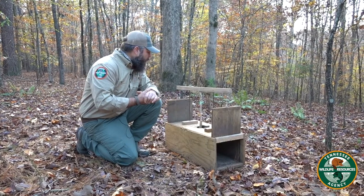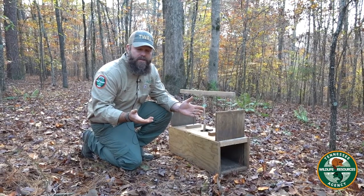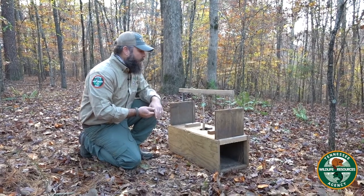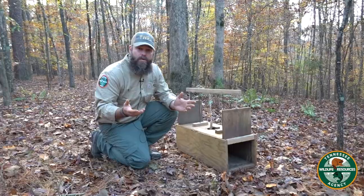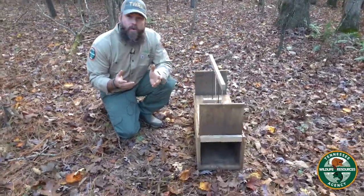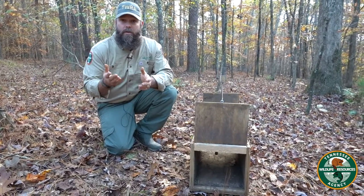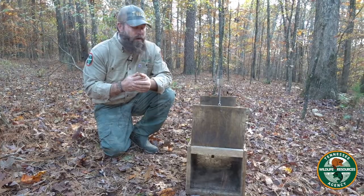One of the things we've had a lot of luck with over the last few years is basically a dedicated armadillo trap. It's a wooden design with two guillotine doors, and the great thing about it is if you can ever catch one and get some scent in your trap, they are very highly effective at catching armadillos that are causing a nuisance in your yard.